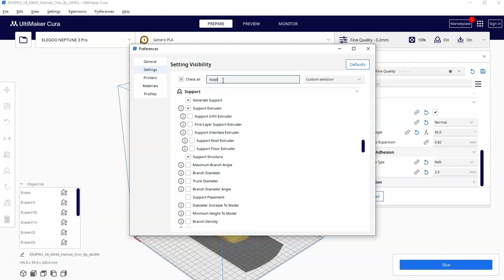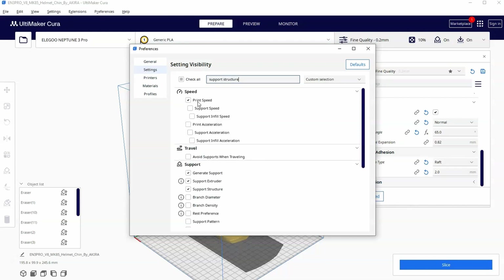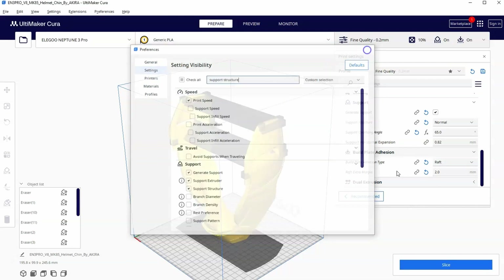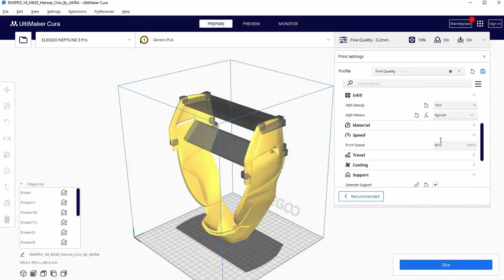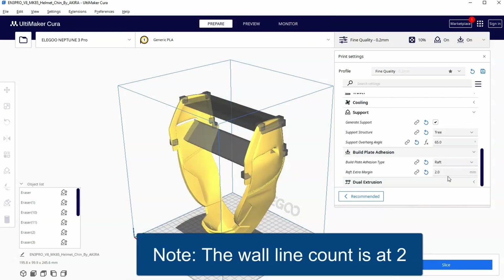If you can't find it you should be able to just type it in the search bar and it should be one of the options available to you under support. Once you make sure it's turned on you can then change the settings to tree support. I'm going to leave everything else the way I had it from the last video with 10% infill and a two millimeter raft, and I'm going to hit slice.